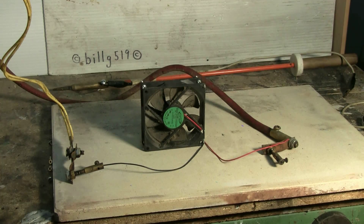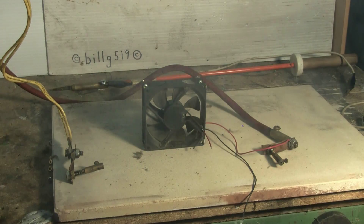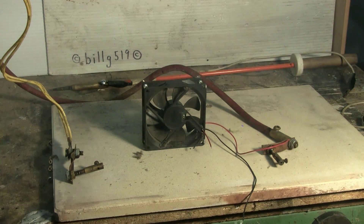Charging power on. Bank fully charged. Fire. Well, it seems a puff of smoke came out of the fan, and some parts flew off it.